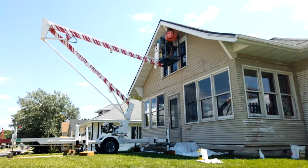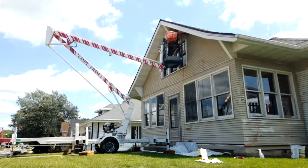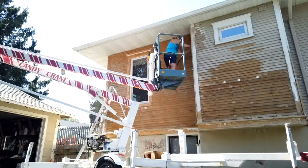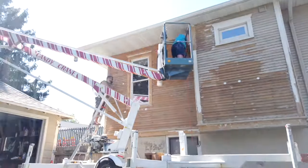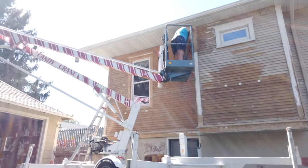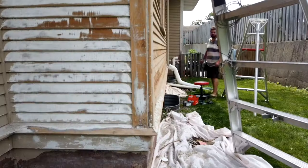That's the cherry picker — a huge help for the front of the house, not having to work on a super tall ladder and having all your tools up there in the basket. We worked on whatever side of the house was in the shade on hot days. Some days it was over 105 degrees.